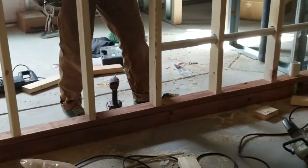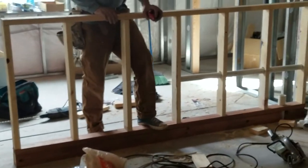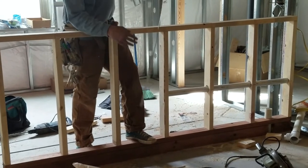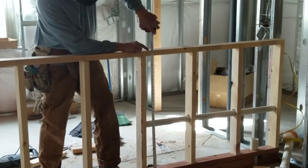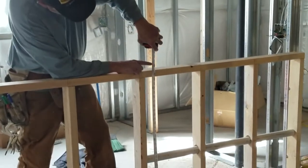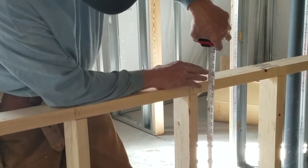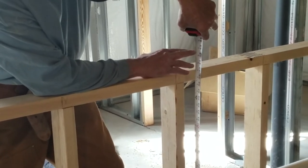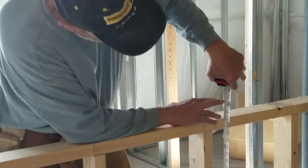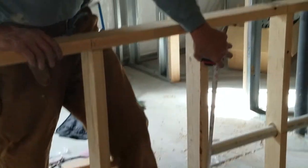We're just going to screw that down solid. The full-power countertop is 42 inches. So far my framing is at 40 inches, and then I'm going to have another inch and a half top plate — so we've got lots of room for trim. That will give us 42 and a half, or 42 after the finished floor.